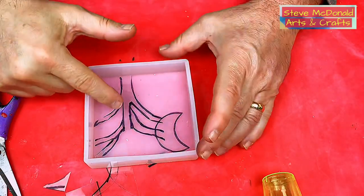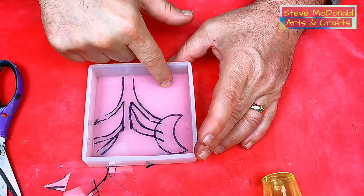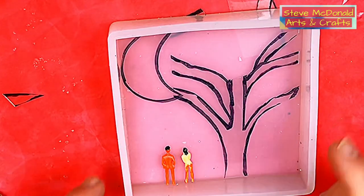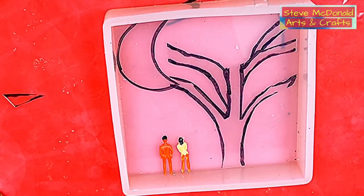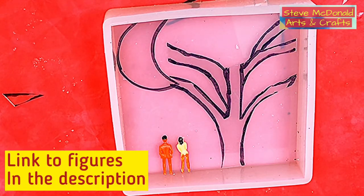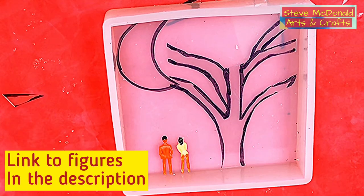This is where the tree is going to sit. This is where the moon is going to sit. And then there's going to be a little person there — they're going to be the little people, as you can see. They're just two really tiny little models that I got, that are part of making models for train sets.